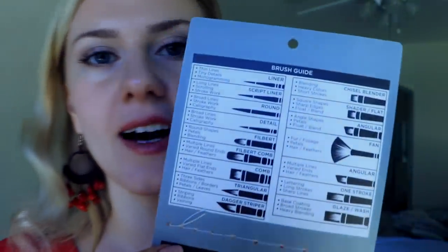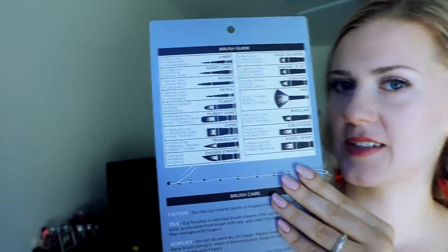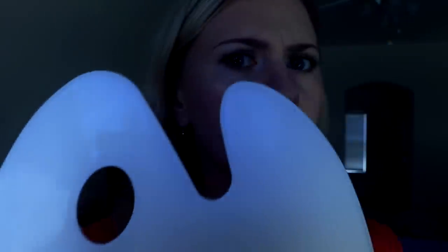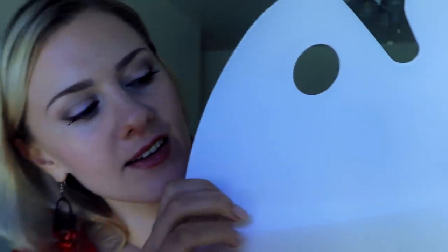It comes with this guide where we can see each brush explained, the types of strokes that I can do, types of paintings. And I have this easel — I think so — that is so nice for tapping. So I'm going to apply my paints onto it, mix them up, and we can try it. So let's start.